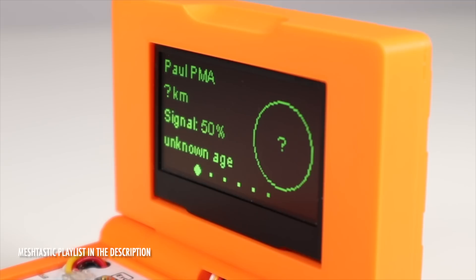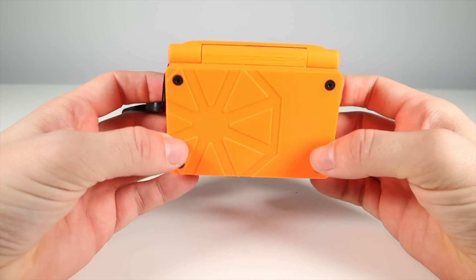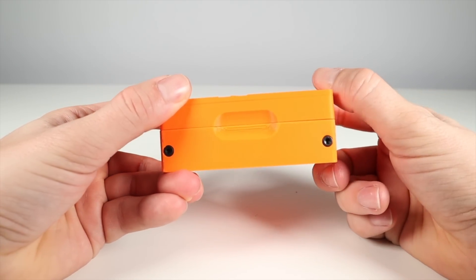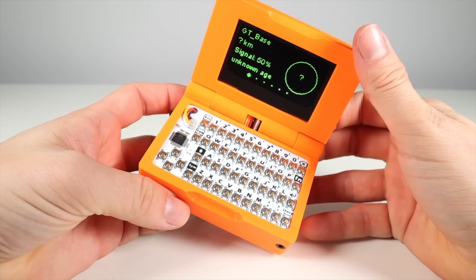Better still, the nodes mesh together to send messages over long distances, using one another as a repeater. This is the case that Jim sent over. I must point out that Jim isn't paying me for this plug, nor will I make any commission from any that he sells. I'm just helping out a Meshtastic enthusiast with a great product. If you want to buy one, the link is in the description below.